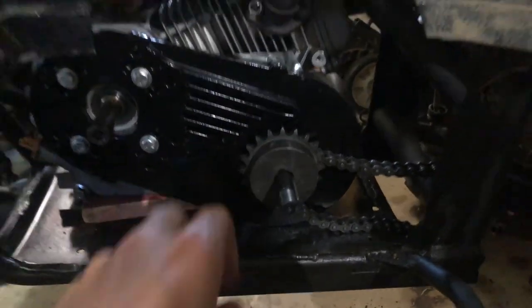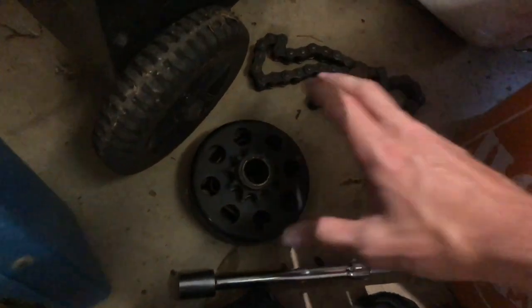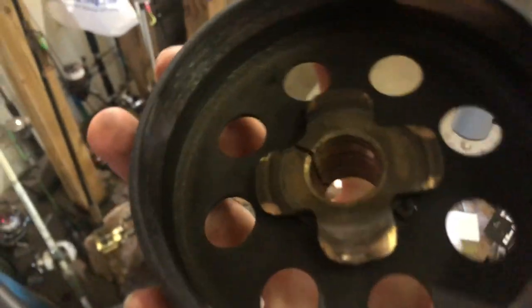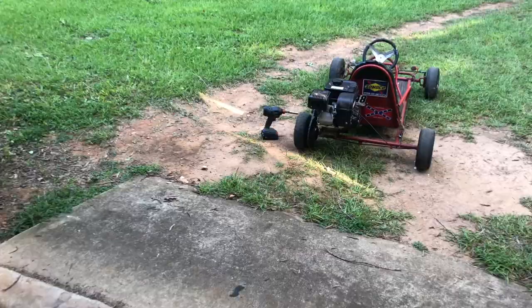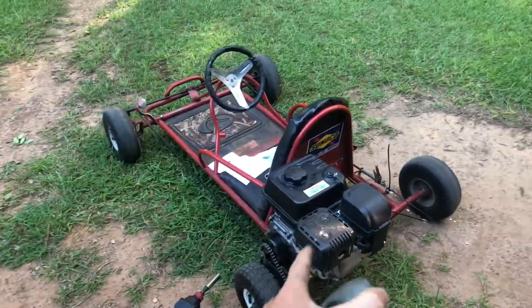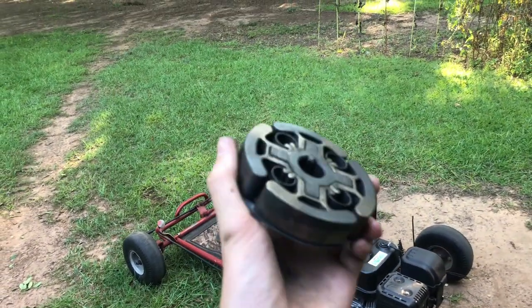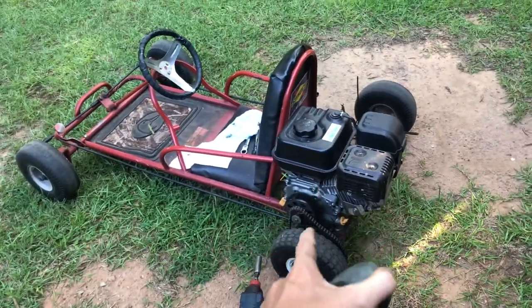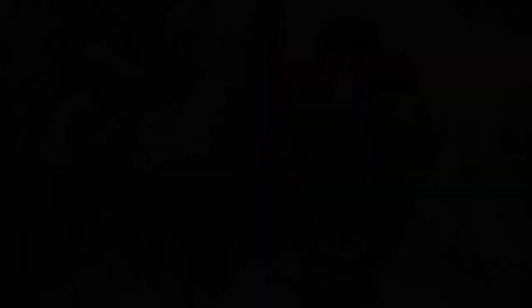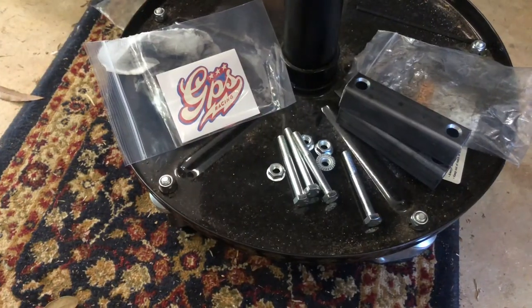Oh my gosh, it almost fits! Also noticed this old clutch has a huge crack in it, which is another reason why I'm putting the torque converter in. I'm going to swap the clutch that was on the four-wheeler for the clutch that's on the go-kart, because this clutch engages at a lower RPM and that one engages at a higher RPM. I'm going to switch the clutches quickly — and done.